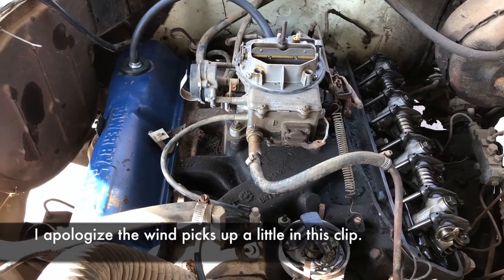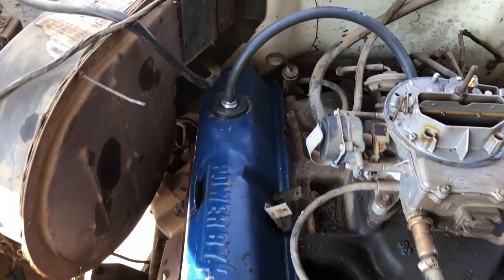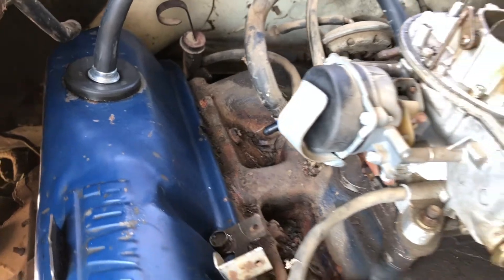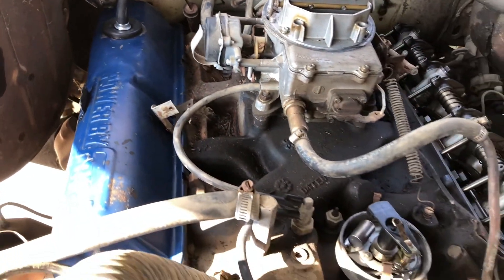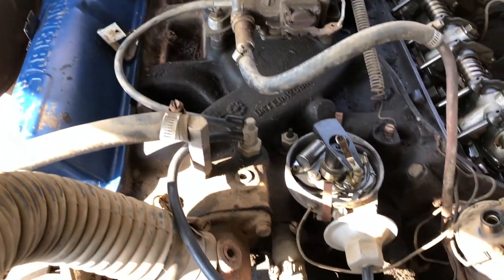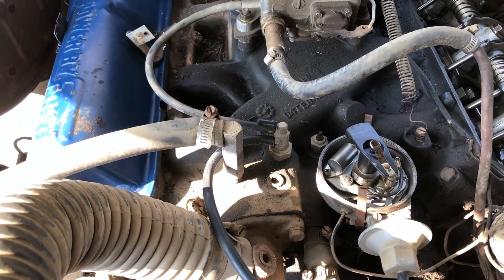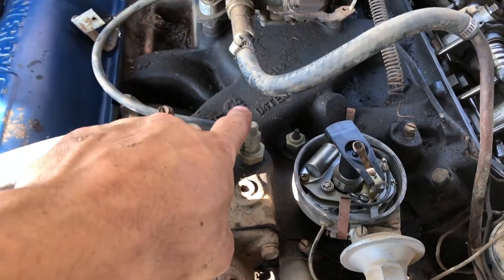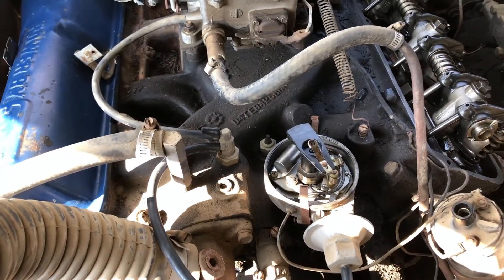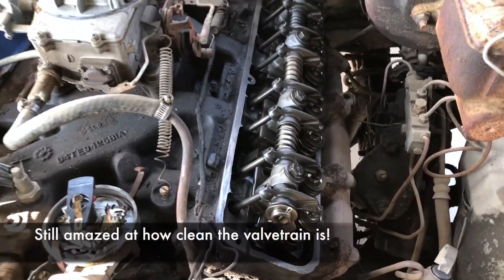I got the passenger side valve cover on and replaced the gasket while I was here. I also replaced some of the vacuum lines and put some new vacuum plugs in — some of them were brittle and cracking. I also separated the two lines going from the carburetor and the distributor; they were all linked together. One of those connections was jumping from one to the other, so I've sorted that out.